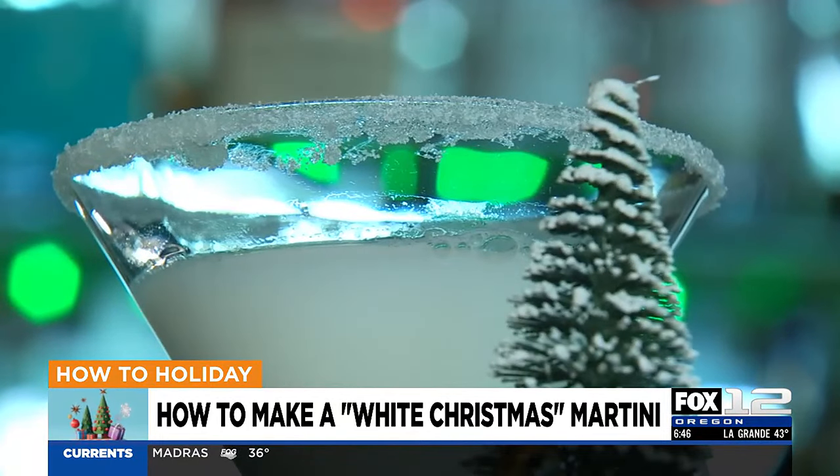Well, it looks yummy. Gabe says you can also elevate it — they talked about the sugar on the rim. You can use crushed candy canes, but you probably want to use a thick simple syrup or maybe even marshmallow cream to put around the rim. If you want the recipe, go to kptv.com — we have it there for you with a link so you can get it.